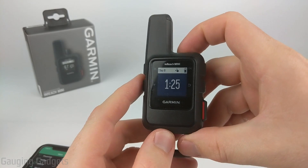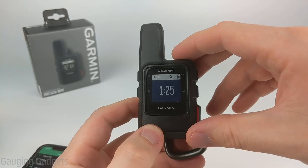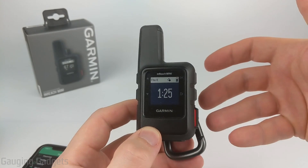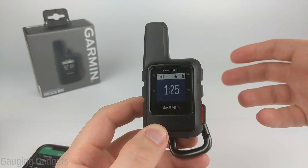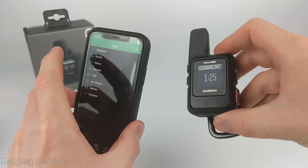Welcome to another Gauging Gadgets Garmin InReach Mini tutorial video. In this video I'm going to show you how to use the weather function on the Garmin InReach Mini. I'll also give you examples of what that looks like, including what it looks like on the InReach Mini and also in the Explorer app on your phone.